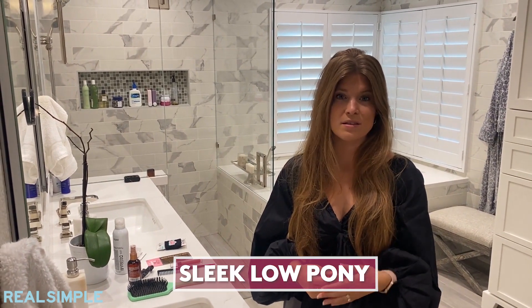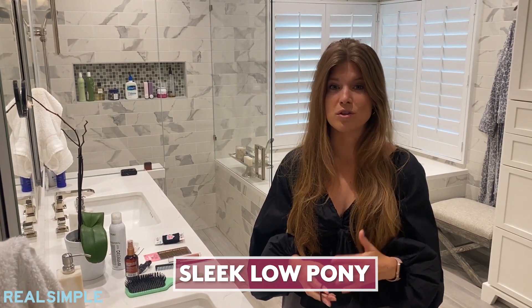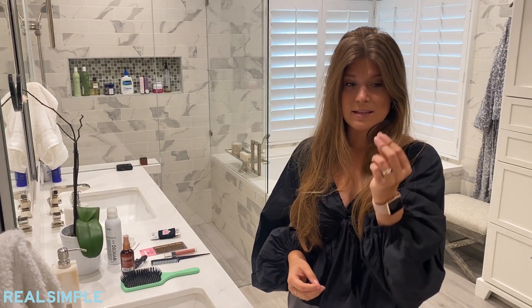The first style I'm going to show you is a sleek low pony. This is super easy and great for those mornings when you just don't have a whole ton of time. All you really need is a simple elastic and a hairbrush.